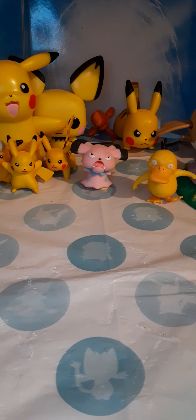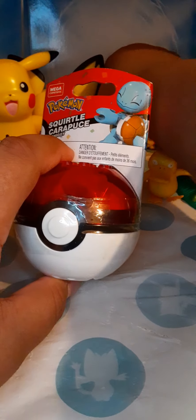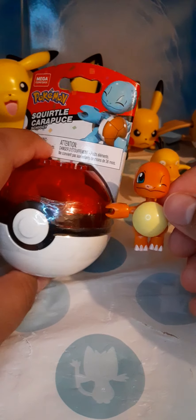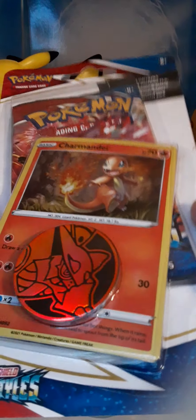What's up guys, so today we're gonna be building a Lego Squirtle, like with the Charmander, but I hope it won't be that confusing because now I know some of the pieces. And we're gonna open this, so...